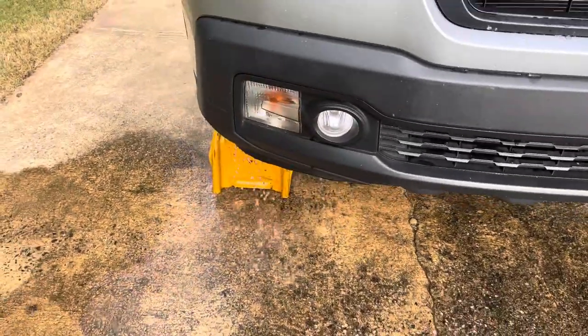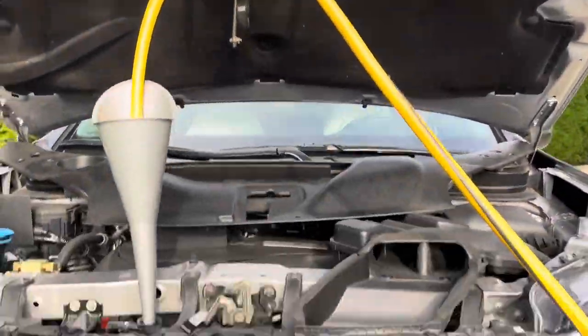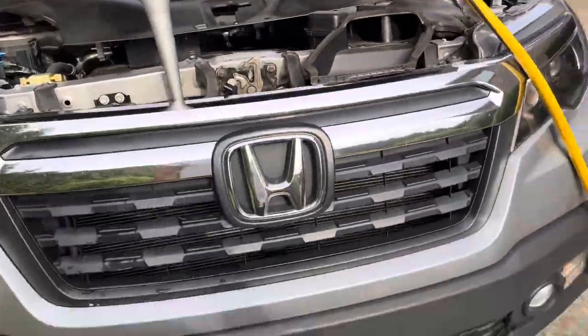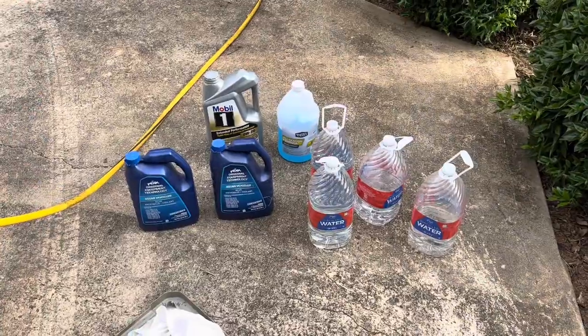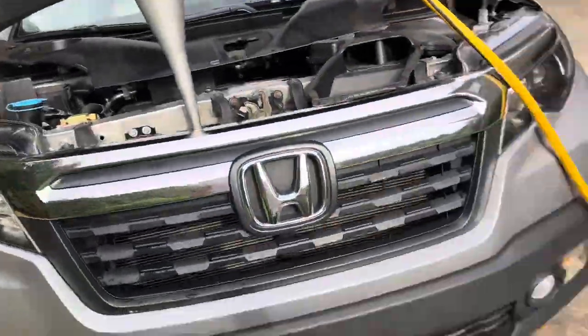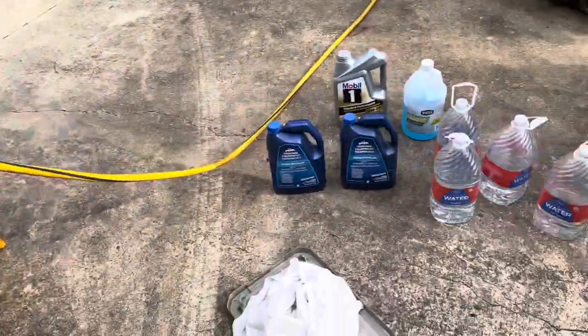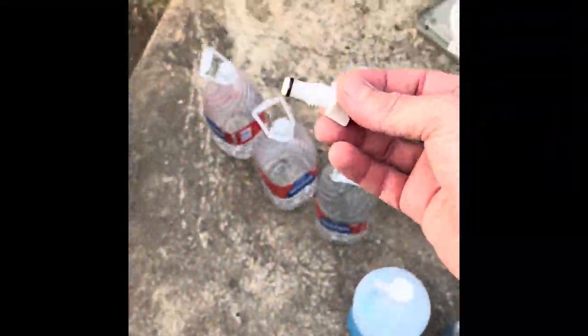I haven't seen any blue fluid come out in a long time, so I think we're done. I'm going to turn off the water, turn off the engine, let it drain. I'm going to fill it up with distilled water, cycle that through, let it drain, and fill it up again with distilled water, let that drain, and then fill it up with the antifreeze. First thing we're going to do is put our plug back in — it's all wet on the ground, let me get some cardboard. There we go.